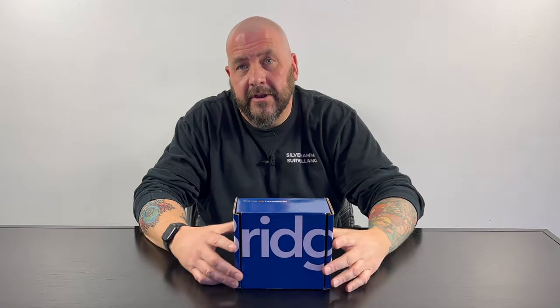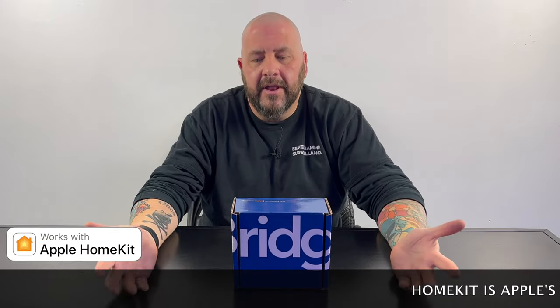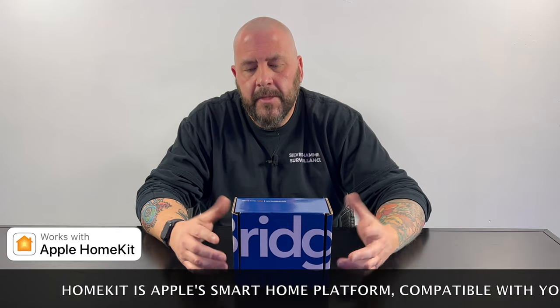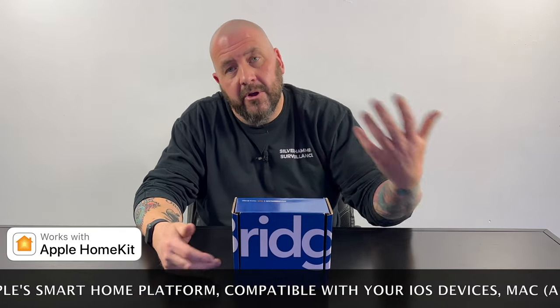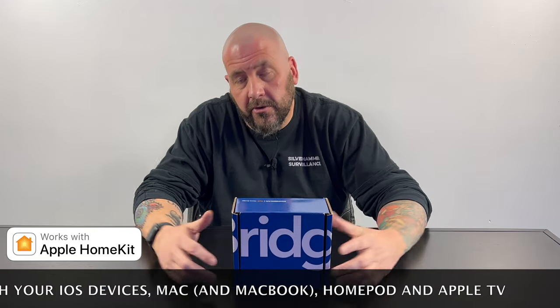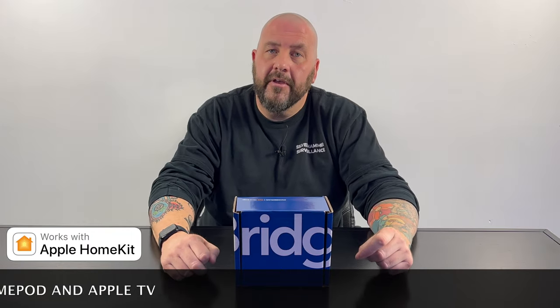Go back and watch that review, but one of my biggest complaints is that you couldn't add that to HomeKit natively. Today, we're going to talk about how to solve that problem with the Chamberlain MyQ HomeBridge. I'm going to unbox it real quick, we're going to go out and set it up, and then I'm going to show you how it works in HomeKit and how you can control your garage door from HomeKit. So let's get started with the unboxing.